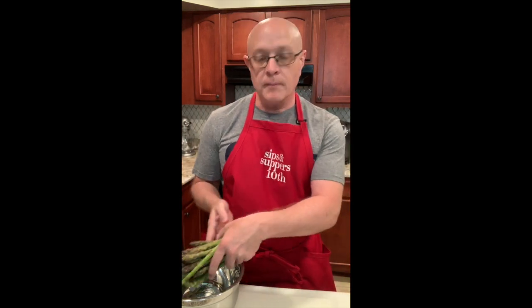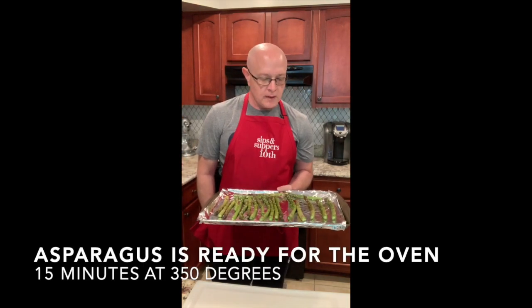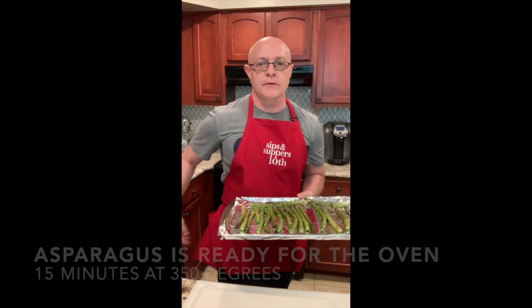There are a number of different ways that you can make asparagus — you can steam it. I'm going to roast it today with a little bit of olive oil and a little bit of salt before I make the risotto. I have my asparagus here ready to get roasted. I'm going to put these in the oven for 15 minutes at 350 degrees.